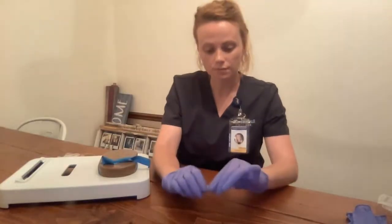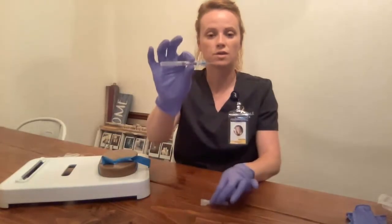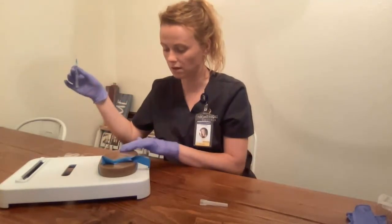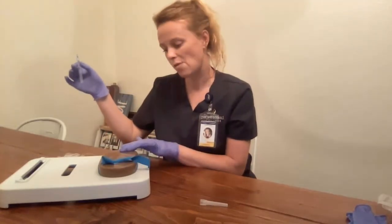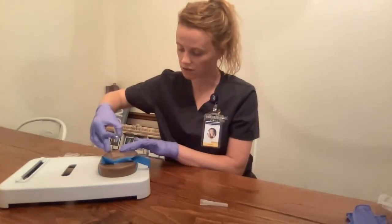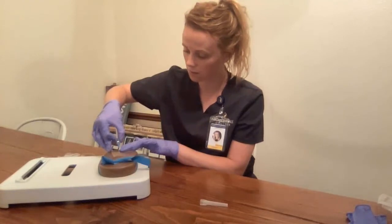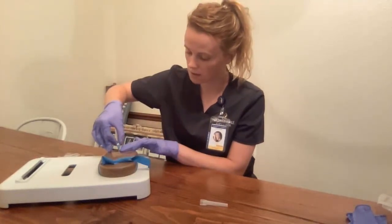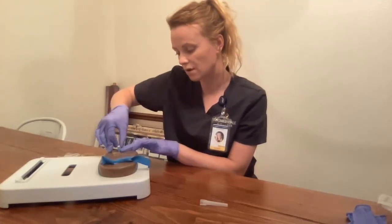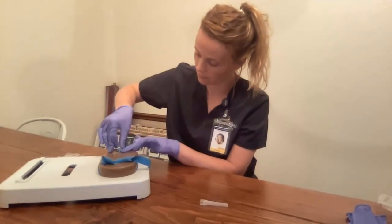I'm going to get my needle. When inserting the needle in the patient, I want to ensure that it is beveled up. I'm then going to come here with my middle finger and anchor the vein about 1 inch below the insertion site. I'm going to go in at about a 30-degree angle. I'm going to observe for flashback. I see flashback. I'm then going to level out and advance further about 1/4 of an inch.